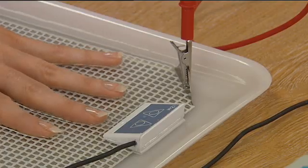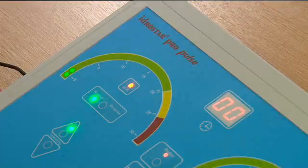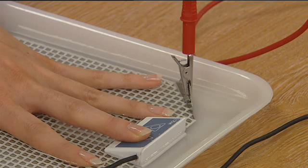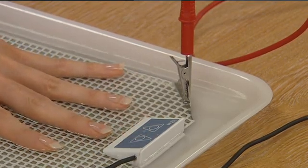Without taking hands out of the water, increase the current slowly by depressing the upward arrow on the remote control to the maximum level tolerable. At a certain level, a slight discomfort or pricking will be felt. Ensure that the current is not turned up too much.